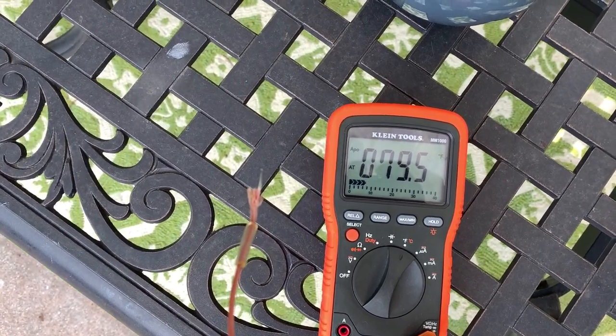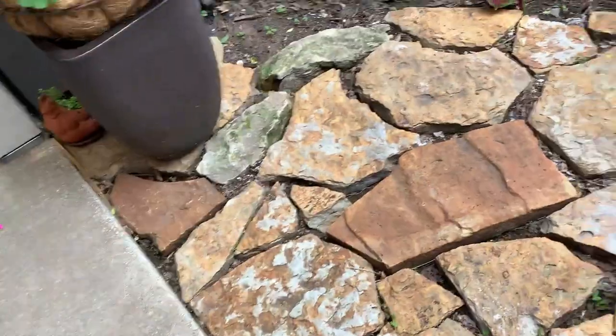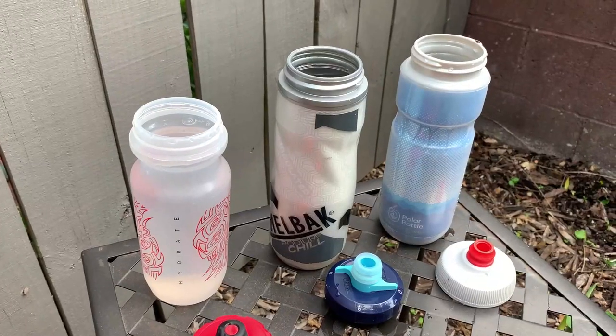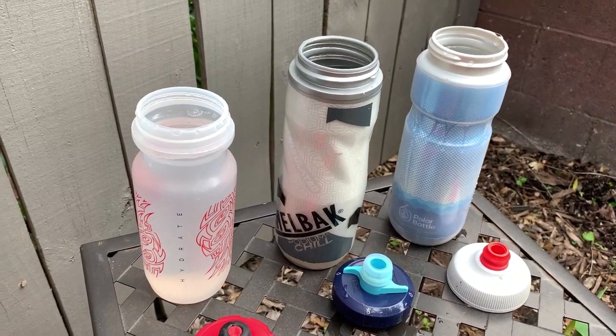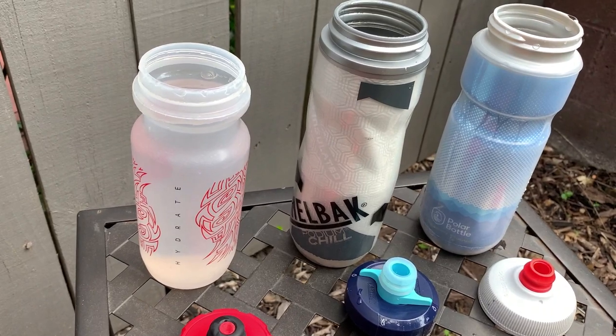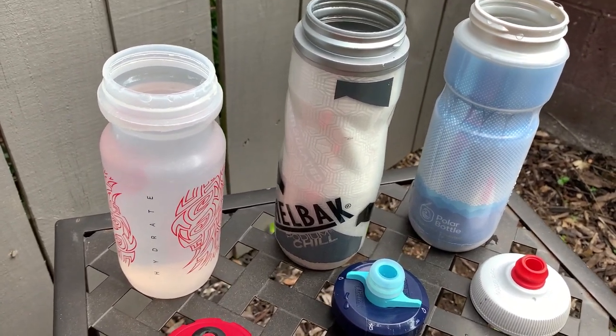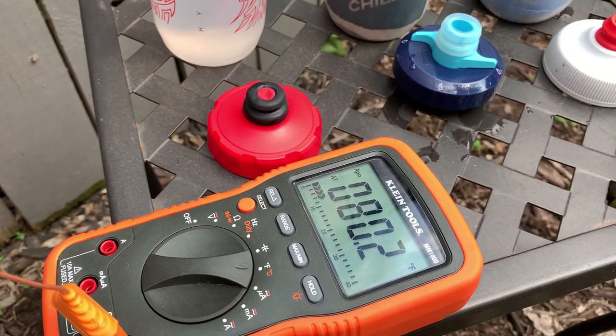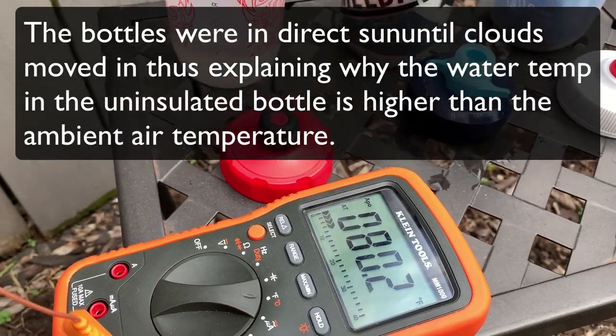It's about an hour later. The outside temperature in the shade is 79.5 degrees. I shook the bottles before I took the caps off just to make sure the water temperature was fairly consistent inside. The ambient temperature now, in my new location, let's just call it 80 degrees.